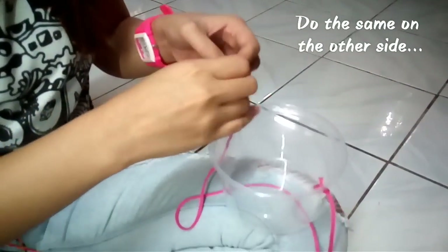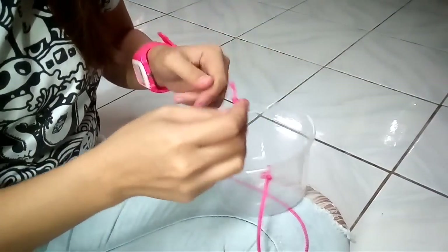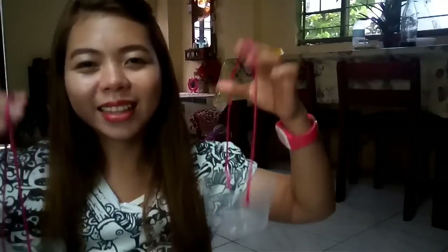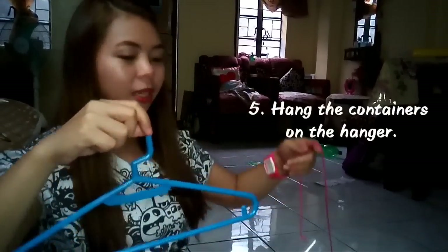Do the same on the other side. And now we have two containers. Since our hanger has protrusions, we can simply hang our plastic container.